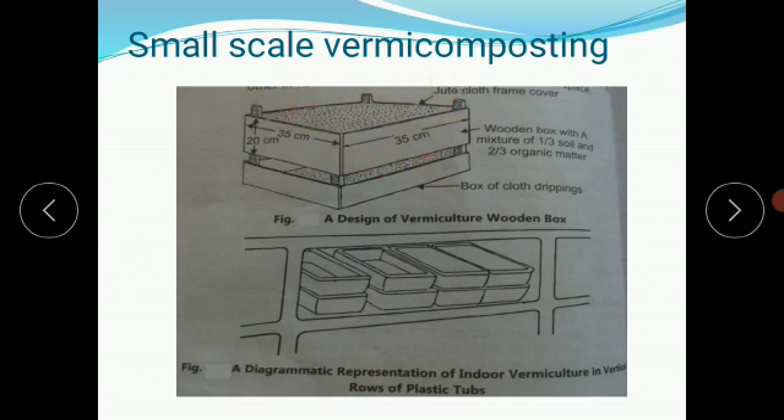The mixture can be one-third soil and two-thirds organic matter. After that, water is added to the culture medium — the mixture must contain 25 to 30 percent moisture. For indoor culture, the temperature of the room must be maintained at 10 to 15 degrees Celsius. For Eisenia fetida the optimum is around 15°C, and for Lumbricus it is around 20°C.